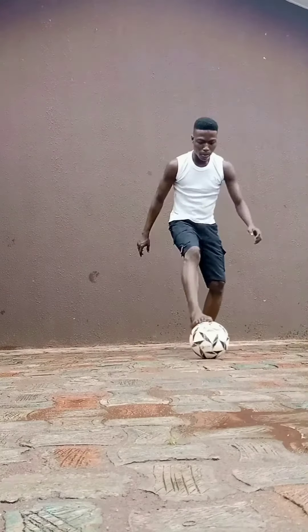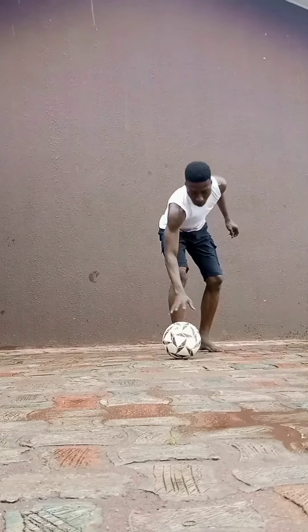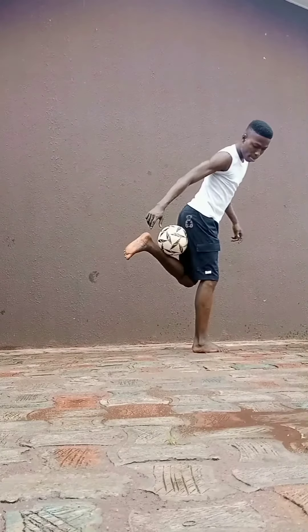Step 7: Learn to feel the ball with your toe, then lift the ball up to your leg.